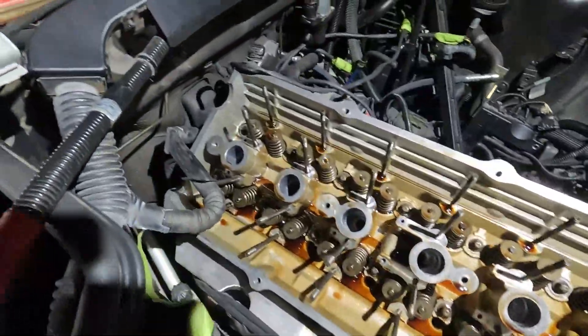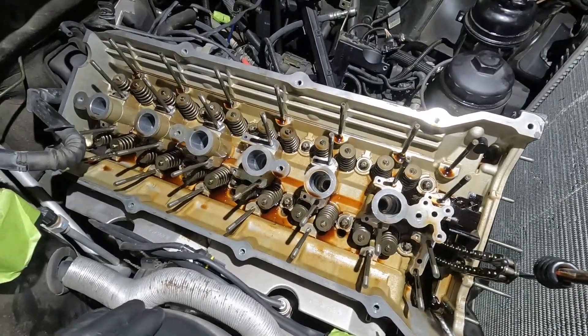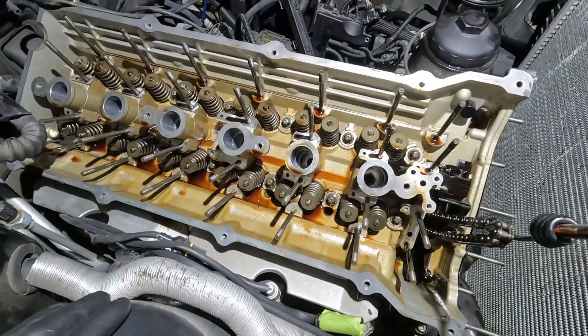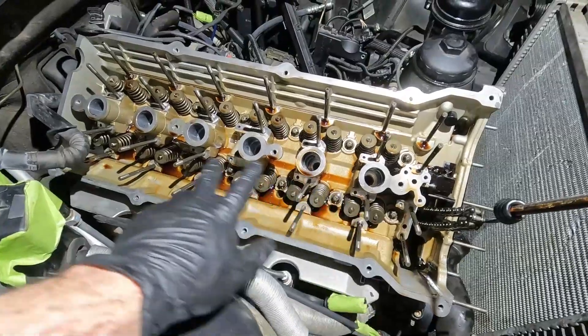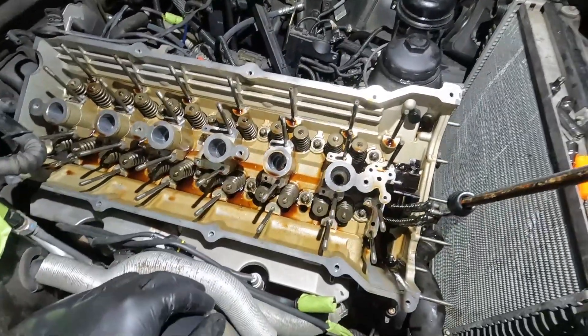There we go — just the bare head with no intake or exhaust cam. We can see our valve springs. We're about ready to take off the cylinder head. I have to take the cylinder head bolts off and take this holder off right here, and then it's going to be ready to come off.